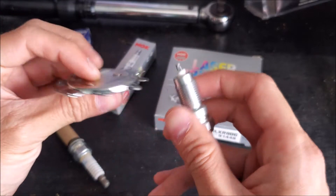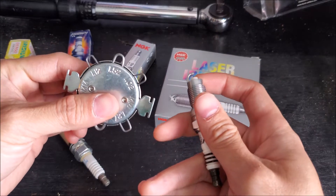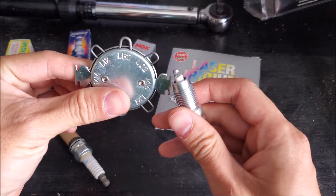If you are not careful with this tool, you can damage the precious metal and the spark plug is rendered useless. So we have to be very careful how we use these tools.